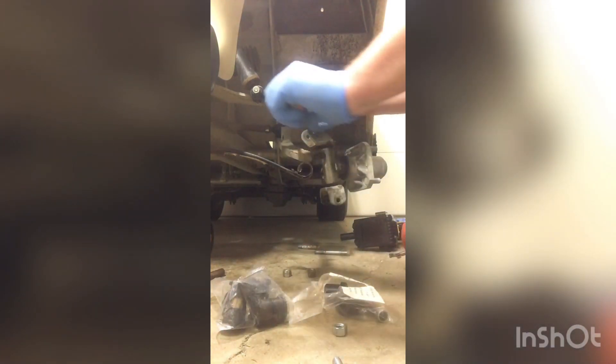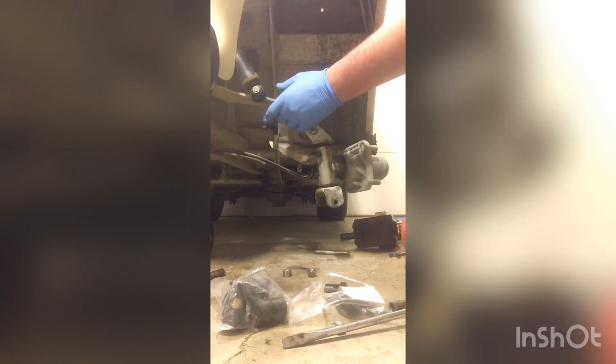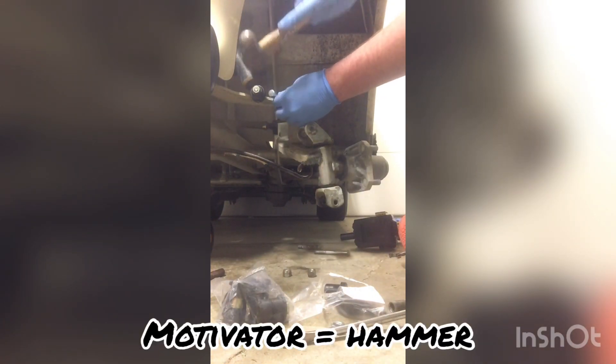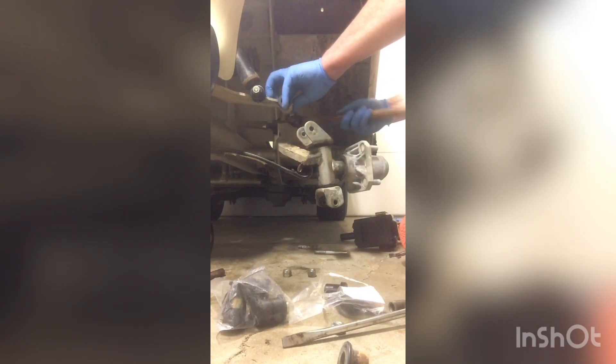They've got these neoprene bushings that are supposed to go in there. The top has got them. Using a different bolt here — not the one that goes back in — because if you marred it up you can't really do nothing about it. Just push what's left of those bushings out. Get those doohickeys out of there. This has been apart fairly recently so they've done some replacing. Why they didn't do something about those bushings in the leaf spring is beyond me.